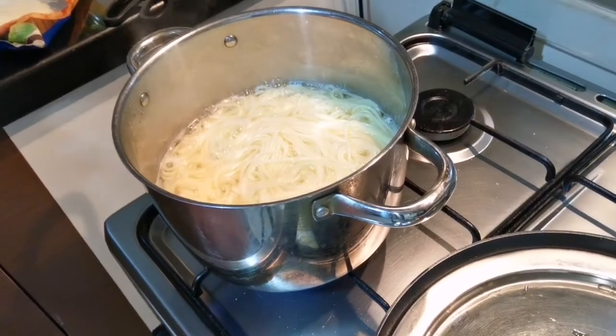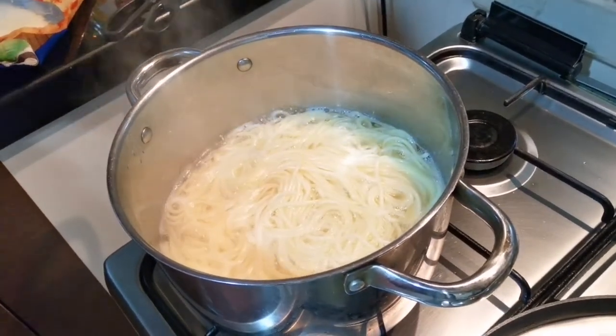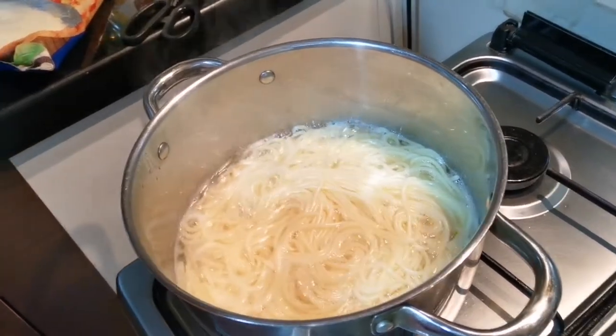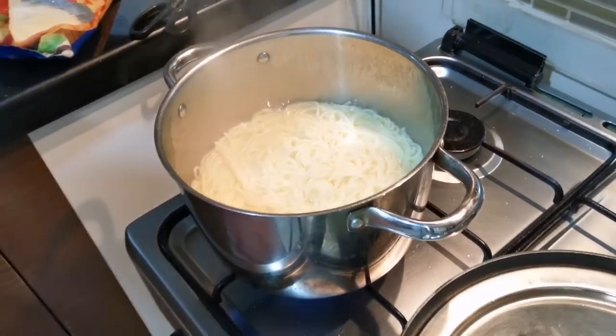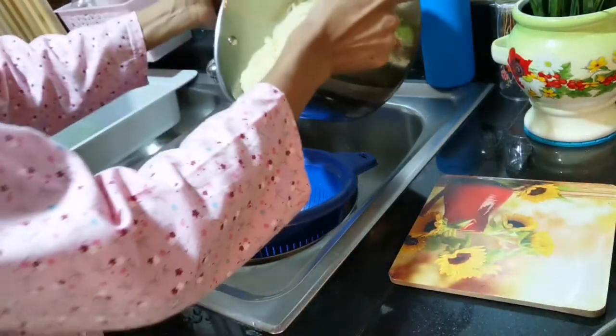The noodles are nice and ready. It is very nice and smooth. We have made the noodles.